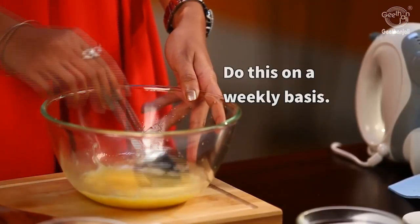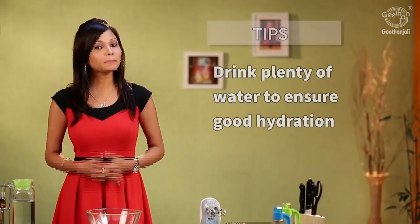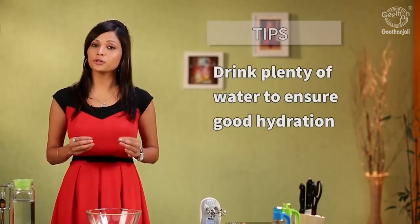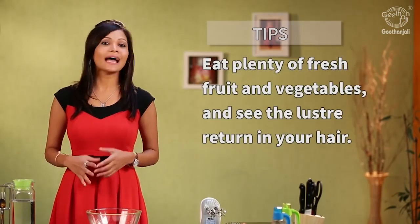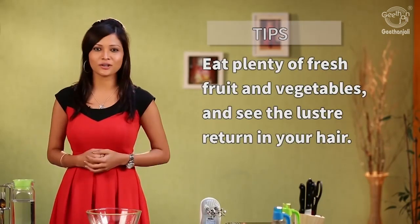You should do this weekly to get best results. Drink plenty of water to ensure good hydration, and eat plenty of fresh fruits and vegetables. See the lustre return to your hair.